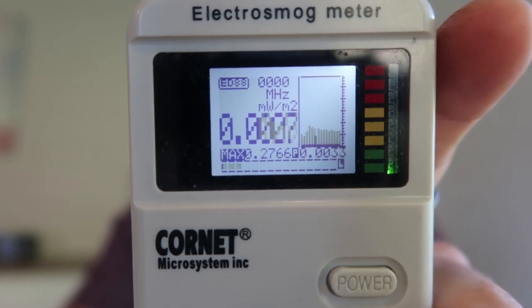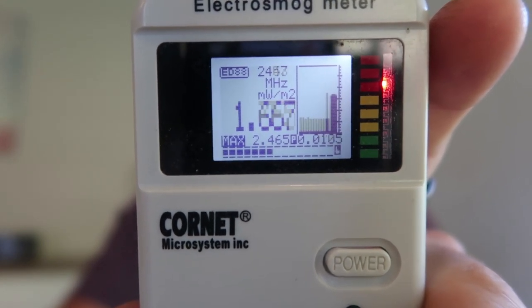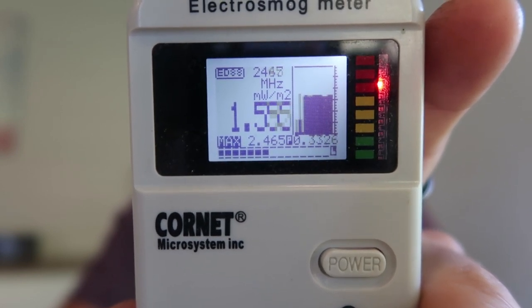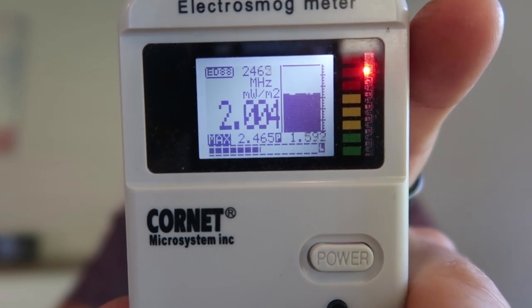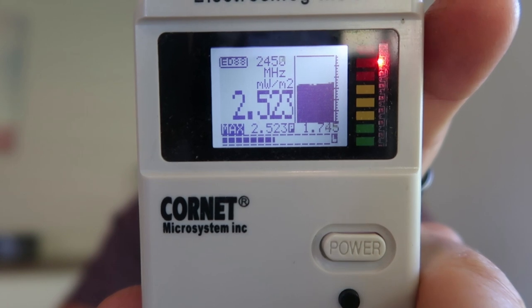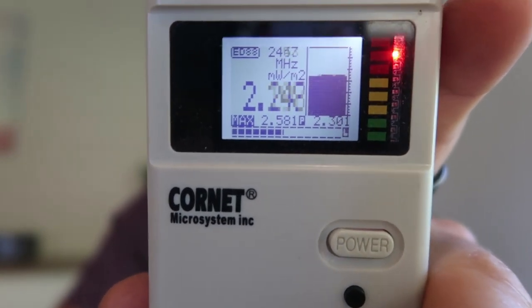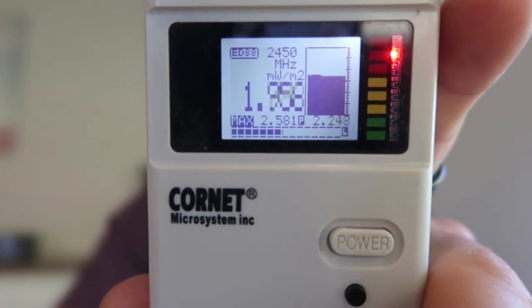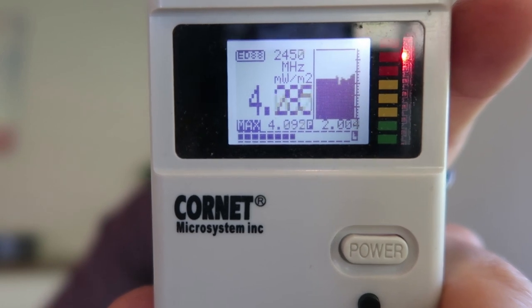I'm going to turn the Bluetooth on now. My phone's currently on airplane mode — turning Bluetooth on now, and you can see a big spike up there. That's obviously the iPhone's Bluetooth transmitter, and you can see it's right up in the red. That's without the Oura Ring app even open. Now I'm going to open the Oura Ring app — and the app is telling me it's updating, so now the two are communicating. Those numbers are quite high, up in the red, which is a dangerous level. You don't want too much exposure from that, especially if you're sleeping at night with your phone on Bluetooth and your ring transmitting — you're exposing the body to a lot of potentially damaging radiation.